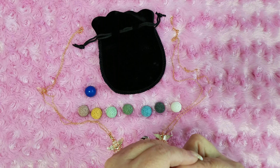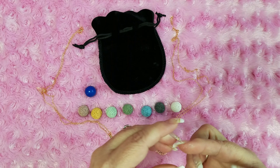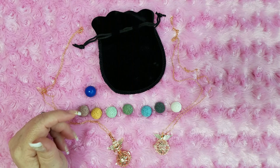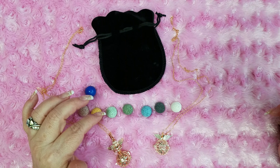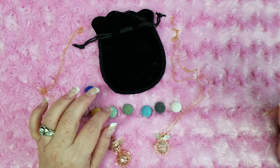Pardon my finger — I have Gorilla Glue stuck on it, sorry about that. But you can order those lava beads to do the same kind of thing, like an aromatherapy bracelet or something like that.